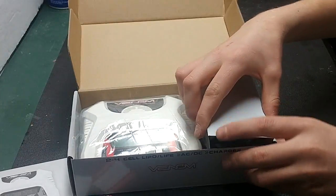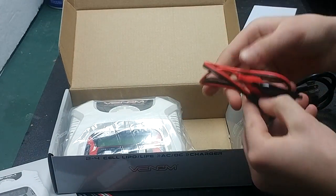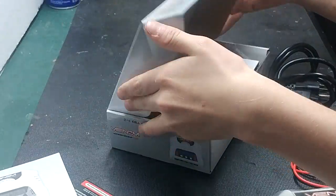In the box, you will receive your AC power lead, your DC power lead, and then over here you will receive your charger. You will also get some silica gel, but you do not need that.